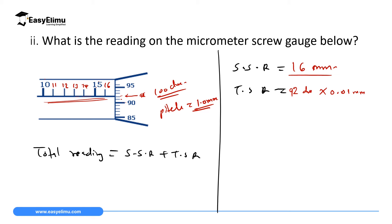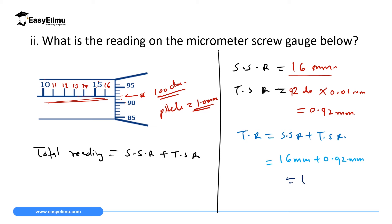The thimble scale reading is 92 divisions × 0.01 mm = 0.92 millimeter. Adding sleeve scale reading and thimble scale reading: 16 mm + 0.92 mm = 16.92 millimeters. That is the total reading for that instrument.